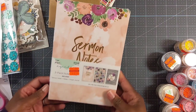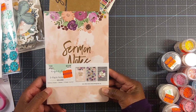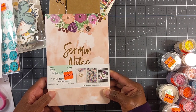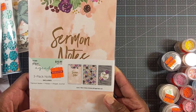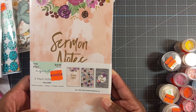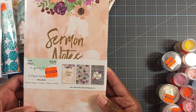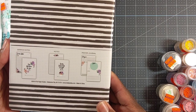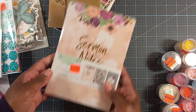Also over in that section were some notebooks. And as any of you know, I am crazy about notebooks — I just can't get enough notebooks. So I picked these up. You get three packs — they're 5.5 by 7.95, 80 pages each, three books — and they were just $2.74. You get sermon notes, notes, and a prayer journal. I thought those were really nice.